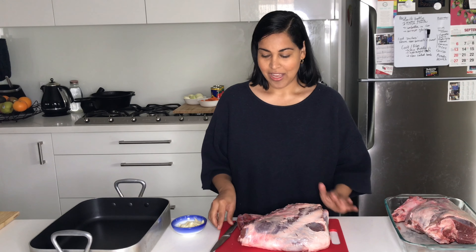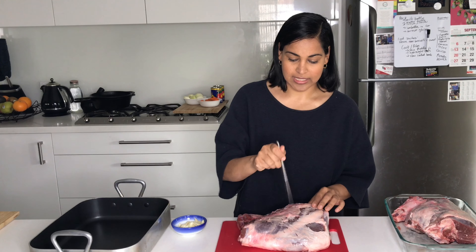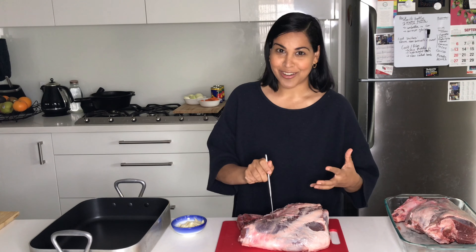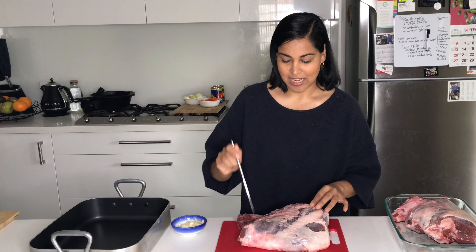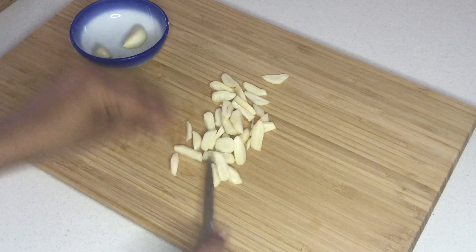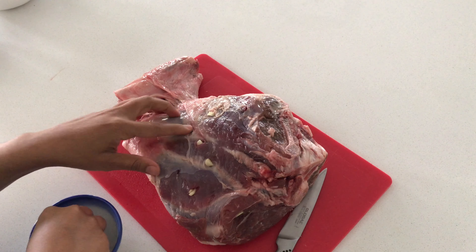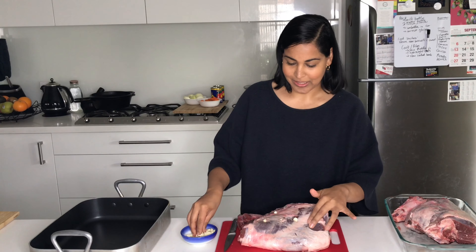Now I'm going to show you how to prepare the lamb. You just want to get a really sharp knife and poke some really deep incisions. This will help the marinade to go nice and deep into the meat, but we're also going to pop in some garlic cloves that we chopped up. Just grab these garlic cloves and nestle those in — the garlic will pretty much melt by the time we finish slow cooking this.